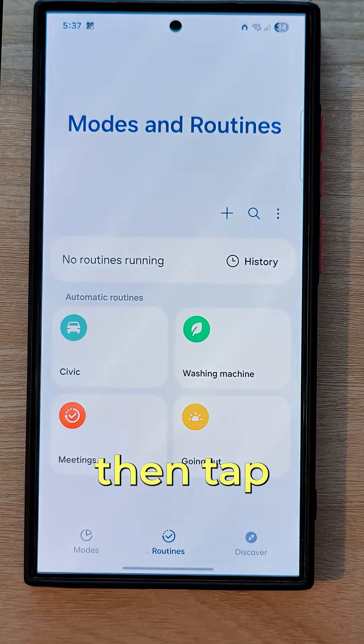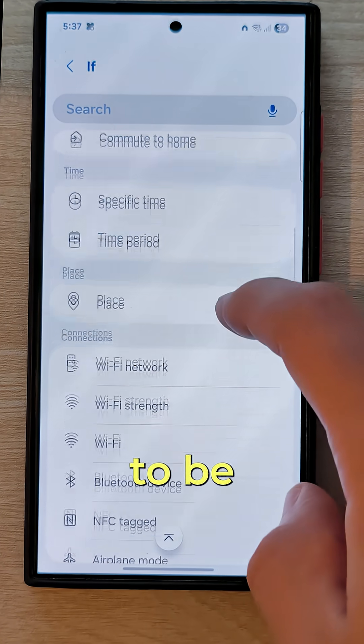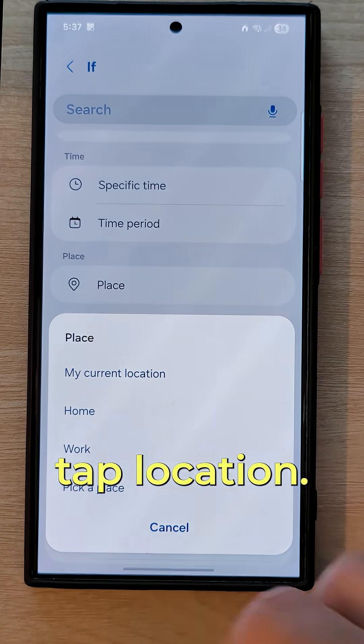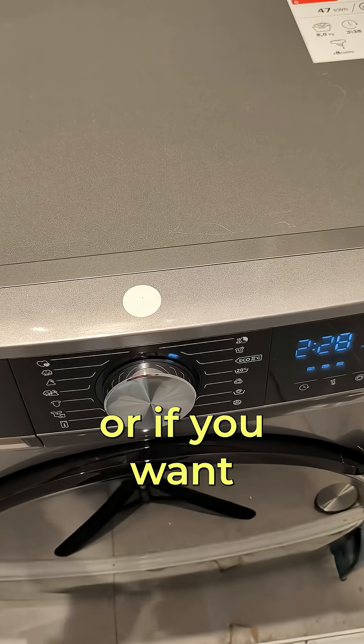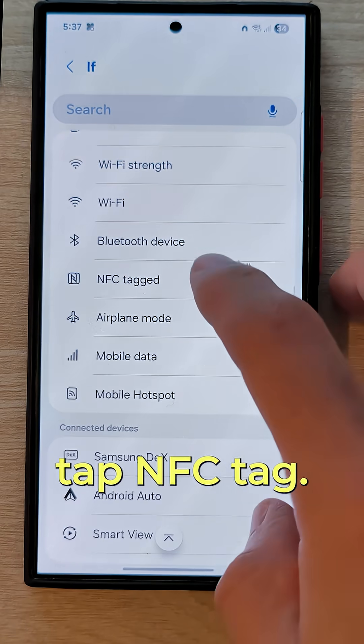Open Samsung Modes and Routines, then tap Create Routine, then tap on If. If you want the trigger to be your location, tap Location. You can also trigger it by time. Or if you want to trigger it with an NFC tag like I showed you in the last video, tap NFC tag.